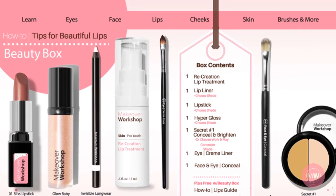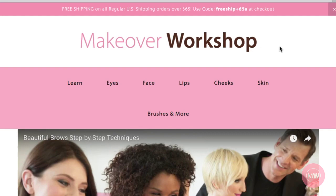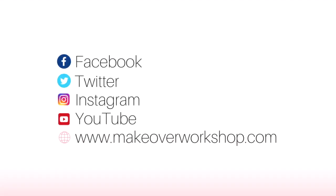To purchase any of the products in this video, check out my beauty box specials at makeoverworkshop.com. While you're there, sign up for more makeup tips and tricks, and subscribe to our YouTube channel for the latest how-to videos. Thanks for watching — follow and like us on Facebook, Twitter, and Instagram.